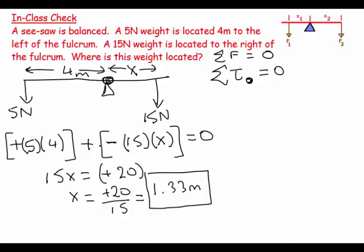So x equals 20 over 15, which equals 1.33 meters. Intuitively, equilibrium is about balance: if you have a 5 newton weight on one side and a 15 newton weight on the other, the balance point would be closer to the heavier weight. Sure enough, x is 1.33 meters from the 15 newton weight but 4 meters from the 5 newton weight — everything checks out.